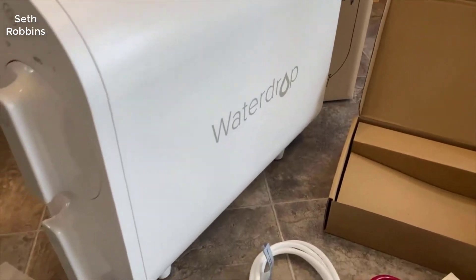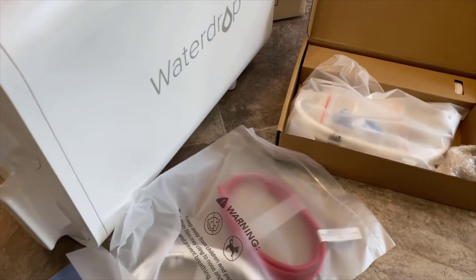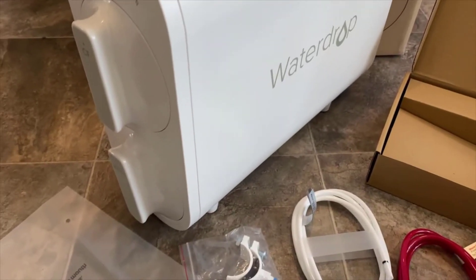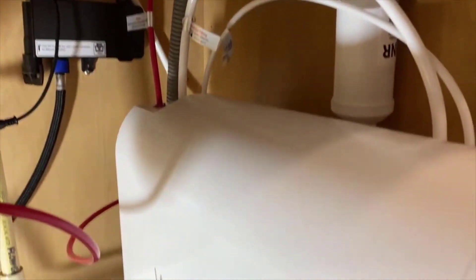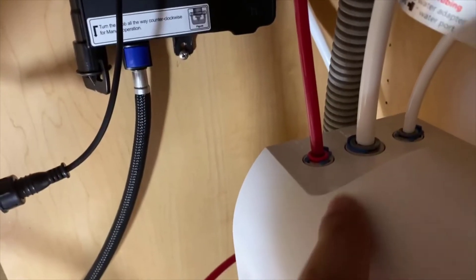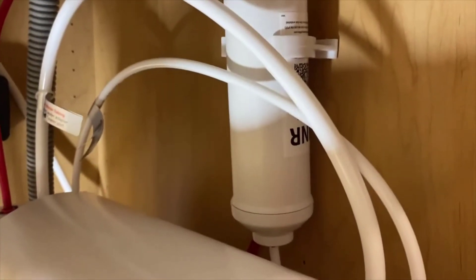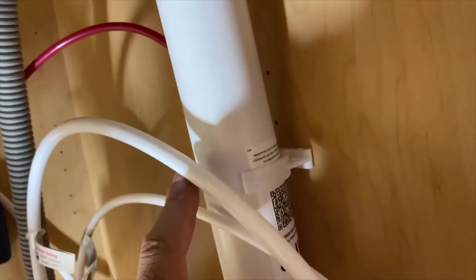Aside from that, there are a lot of space-saving elements involved too. You don't have the big tank underneath your sink, so it does save a lot of space. Another thing I really like is that the RO filters themselves are very easy to change — basically you just twist the little thing, pull it out, switch it with the new one, and done. There's no turning off the water, no taking out a bunch of screws and getting water everywhere like with traditional five-stage systems.